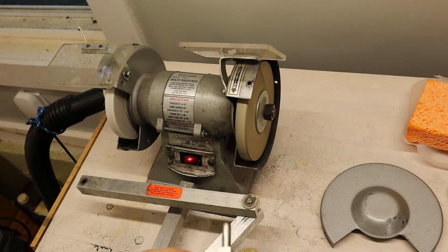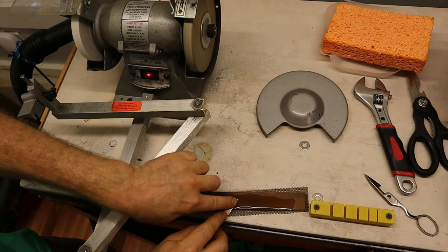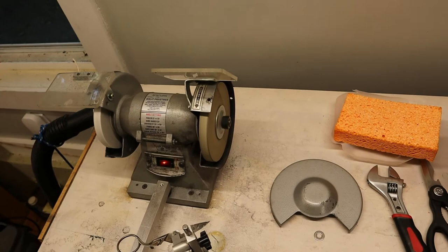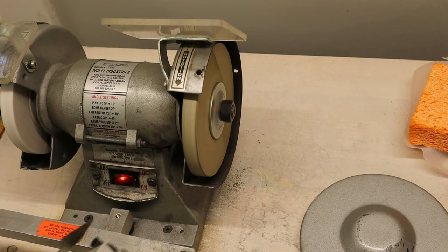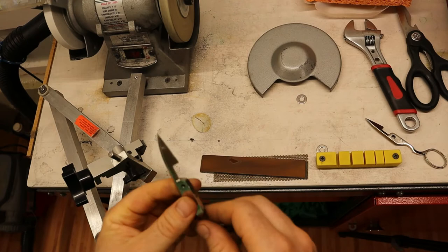I've got a burr the whole way here. This stone's pretty dry. Let's remove that burr — if I can get this all in one shot. I got my 600 stone. Cut the burr off of that. So now these are ready to go back together. Let's go to the other bench to do that.